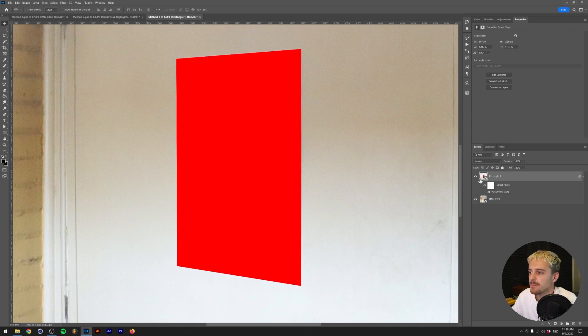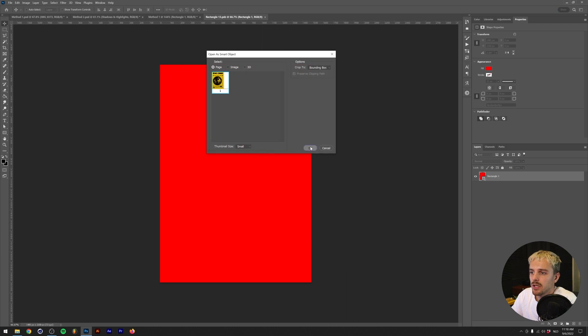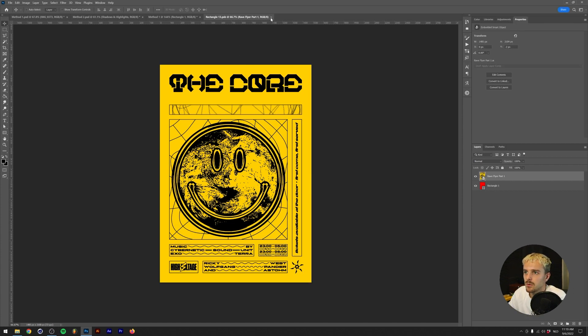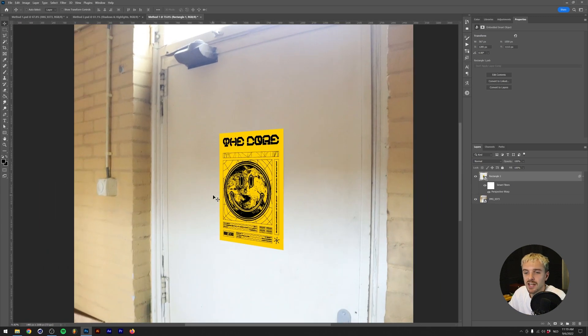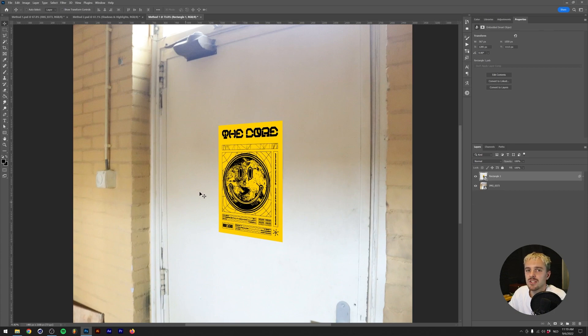Now we can put the opacity back to 100%. The first step is done — the object is warped to the position. Next, we need to actually put a poster file in this. If we double-click on the thumbnail of the rectangle in the layer menu, it opens a separate Photoshop file, which is the rectangle we initially made. I'm going to drop in the flyer I made in a previous tutorial and scale it up so it fits the screen, then save and close. As you can see, the flyer is looking kind of realistic already. But this looks really flat and Photoshopped in, so the next step is adding highlights and shadows and modifying the edge a little bit.